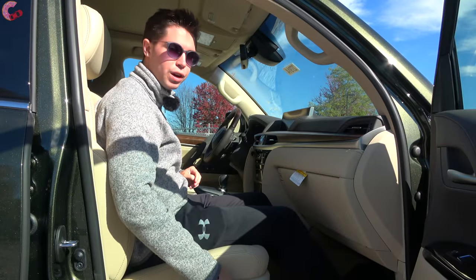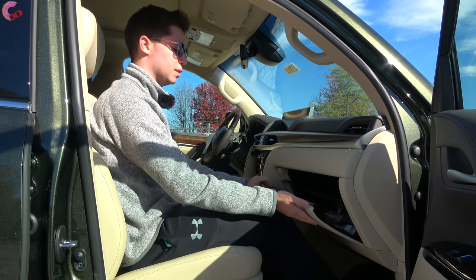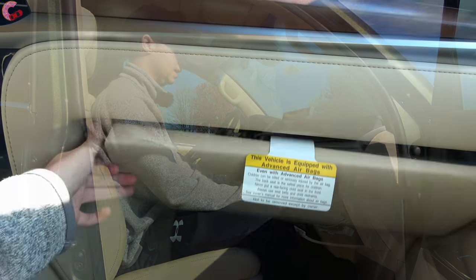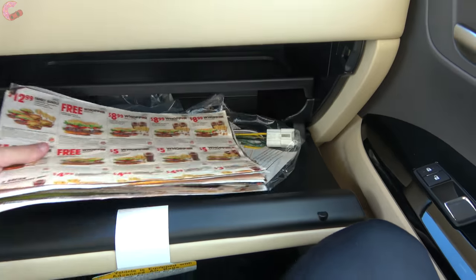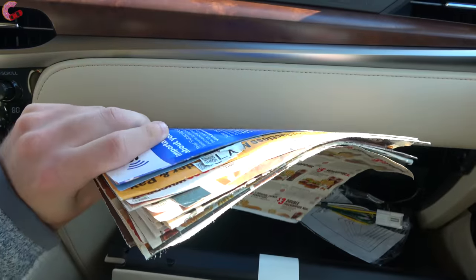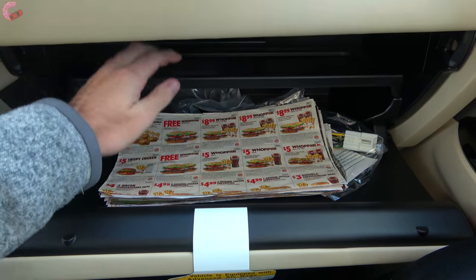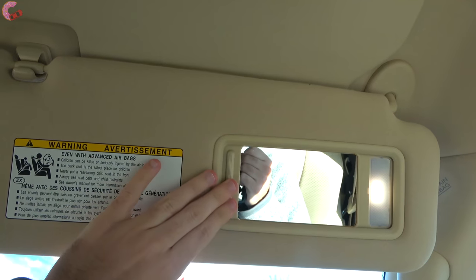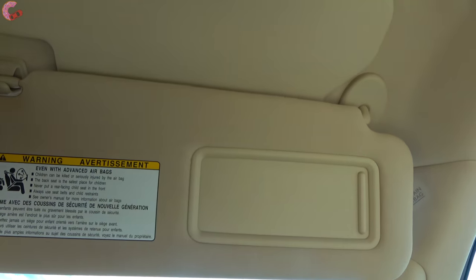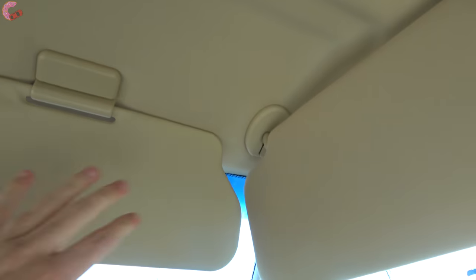Your passenger seat is going to be power adjusting. As far as the glove box, it is nicely leather wrapped and inside you have a decent amount of space - not massive but definitely good enough. Up top we do have a sun visor with an LED light and mirror. This is also the two-part sun visor setup so you can have it over here as well as drop this part down.